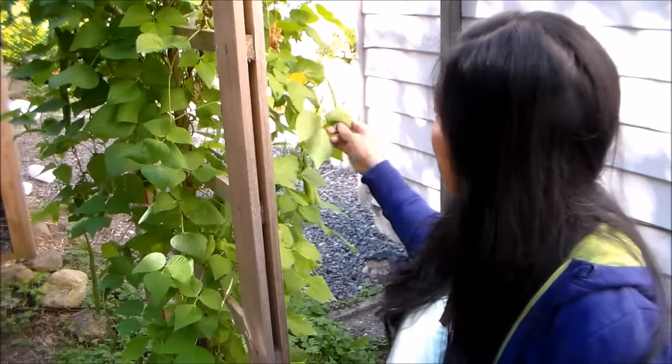Hi friends, Ms. Stella here from Learn to Grow. I'm standing right here next to one of our Scarlet Runner bean trellis. We're going to be harvesting some young pods as well as some mature pods that are now tan or brown and are ready to be saved for seeds, or you can even save the beans to cook for later. Let me tell you more about the Scarlet Runner beans.